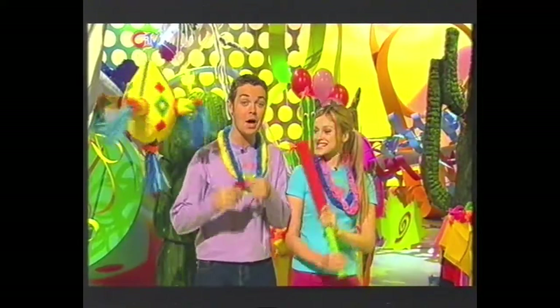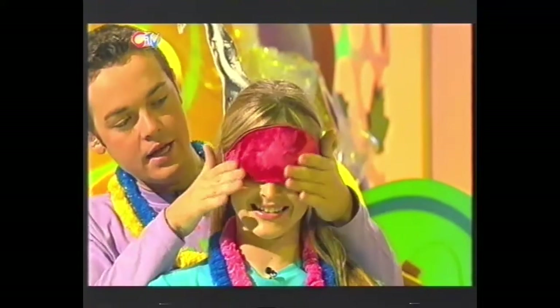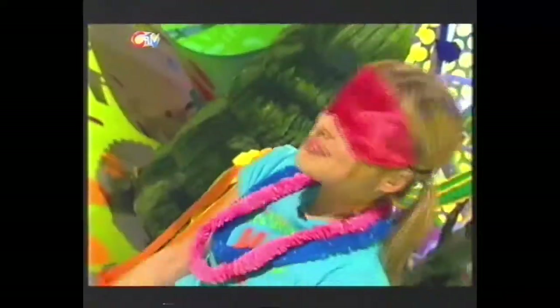A bat and a blindfold - come on Fern, put this on. A piñata is a brightly coloured decoration stuffed with sweets and goodies. The idea is to take turns whacking the piñata and whoever breaks it open first gets first pick of the contents. To make it harder, someone who isn't playing swings the piñata up and down. And it's probably better to play this outside. So if you want to make yourself a piñata for your Fingertips fiesta, we've got the show-how to give you the know-how.